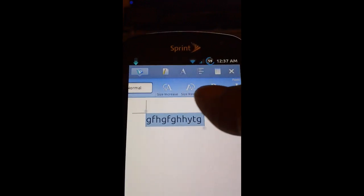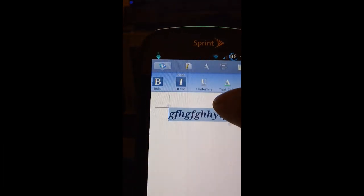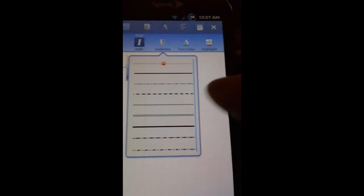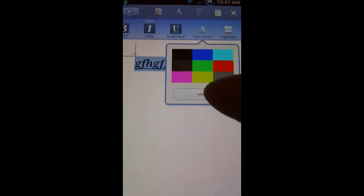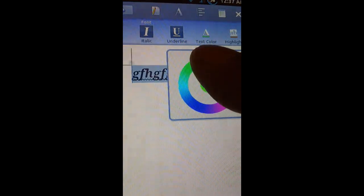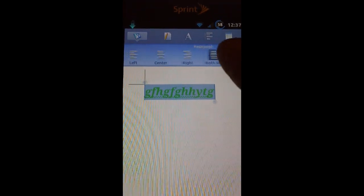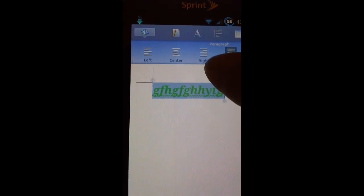We'll keep it at normal, but we can also increase or decrease the font size. We have bold, italics, underline, and a strikethrough option. We can change the text color, and if you don't like the preset colors, you can go to More and pick from a full color spectrum.